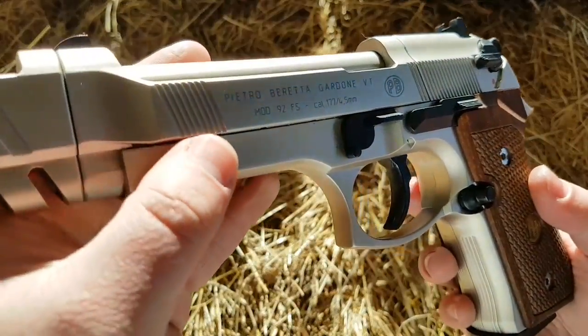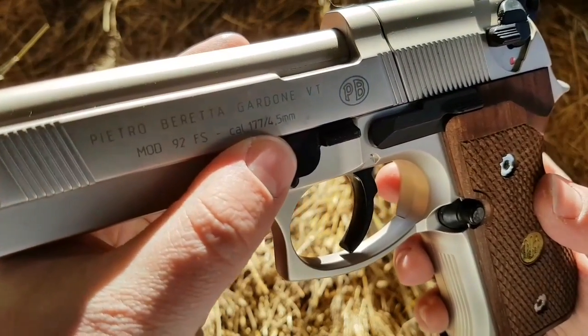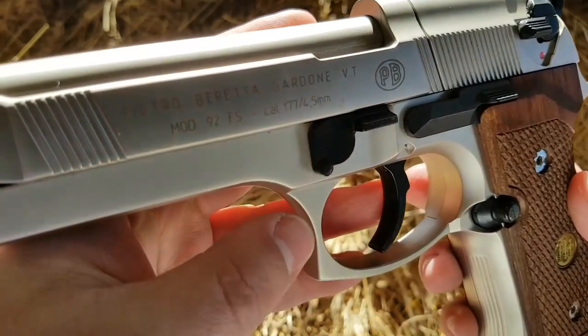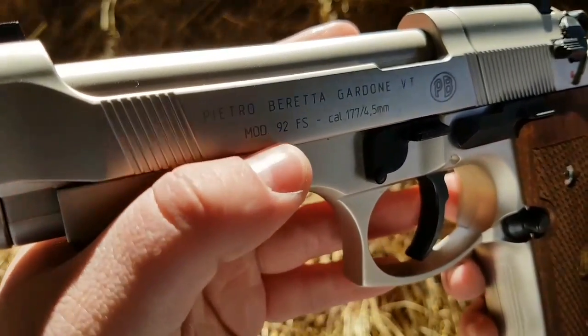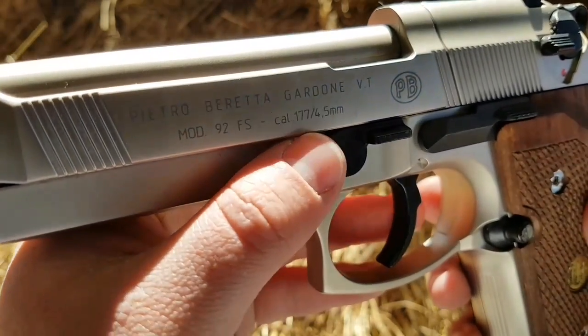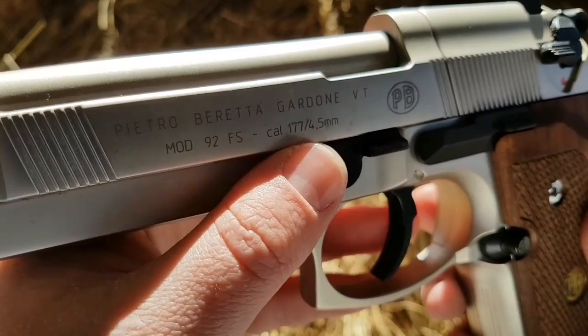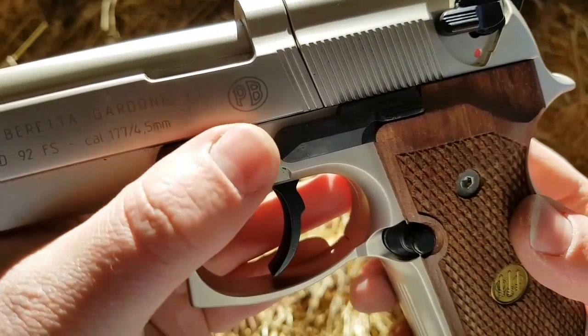As always, we'll start with the branding on the side — it says Pietro Beretta, Gardone VT. Excuse my Italian, I don't know Italian at all, so if I pronounced any of that wrong, I apologise. And it's the Mod 92FS, which is the real steel version it's based on. It's a calibre of 1.77 or 4.5mm, and it does have the Pietro Beretta logo on the side there.